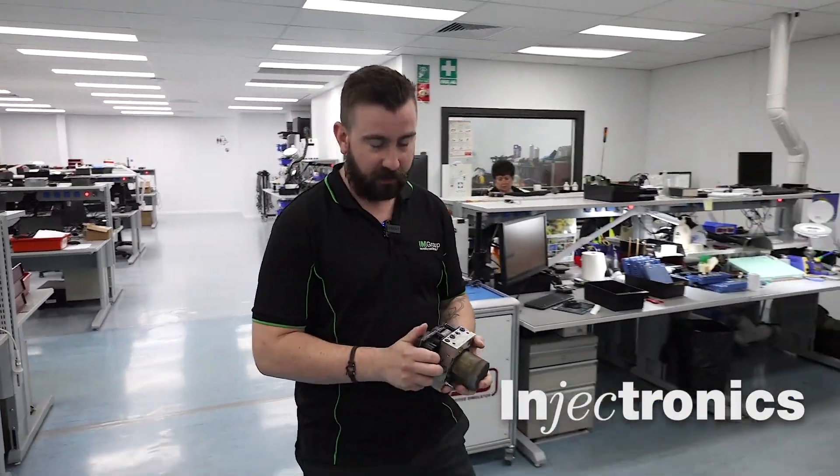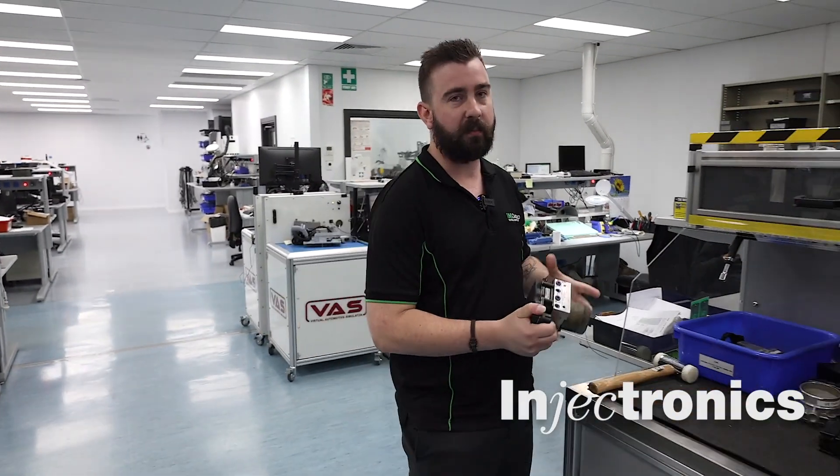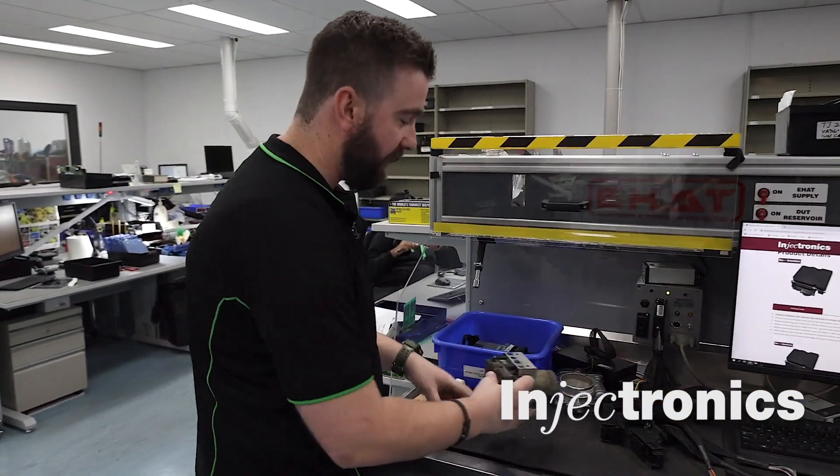Back in the lab today and we're going to have a chat about the Bosch 8.1 ABS module — not only the common faults we see, but also a couple of important things to remember when you're sending this in for us to have a look at.